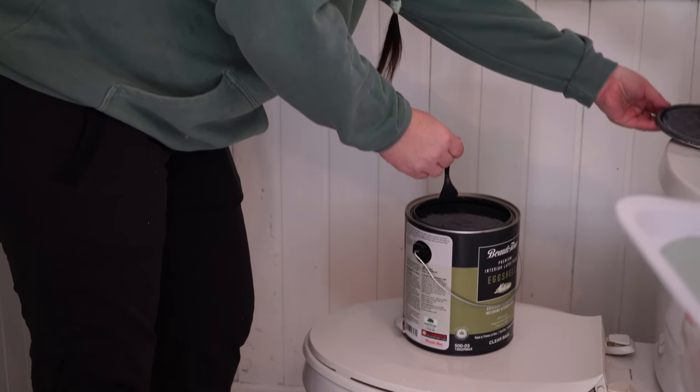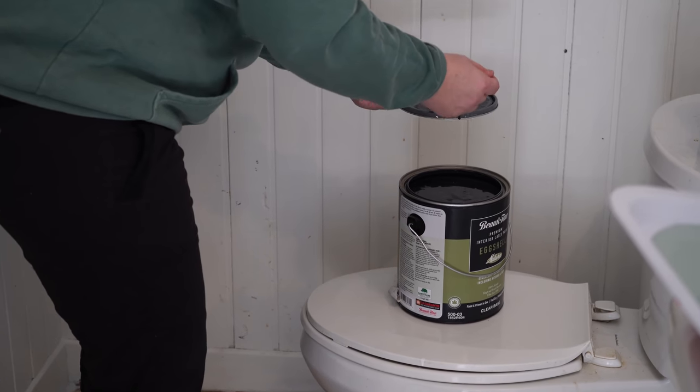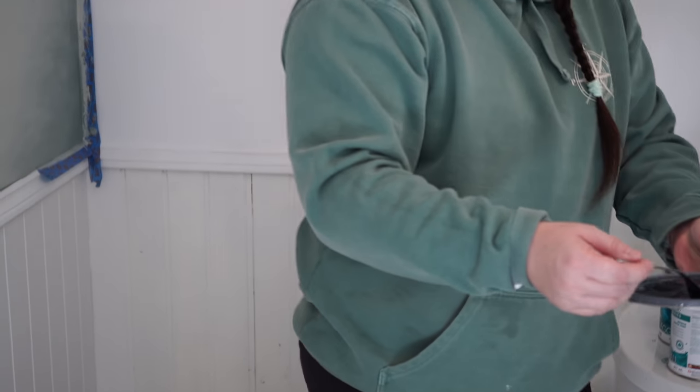I forget that you're filming sometimes, and then I'm like using a fork to scoot paint and it's just... Yep, real look into the life of Alisha English.